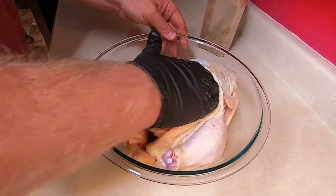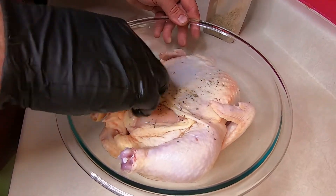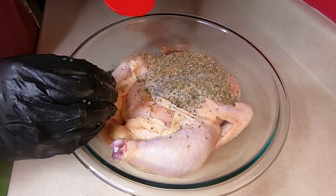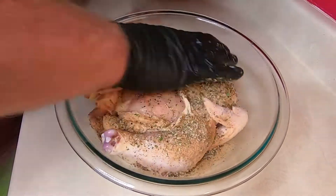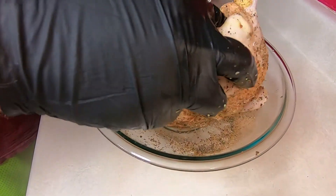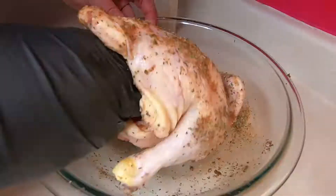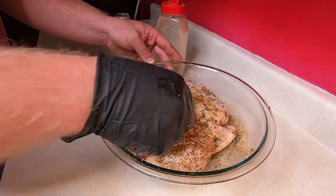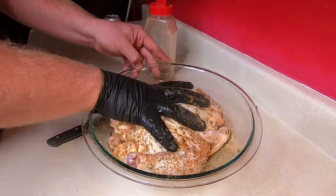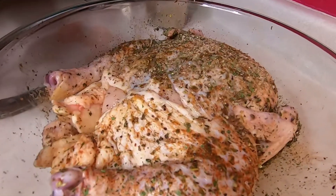We're just gonna spread the seasoning out inside — simple. We use Moneymaker rub; it's pretty much all we ever use. We use it on literally everything — it's that good. We're gonna shake the whole thing down and season the cavity too. Then bring that skin back down to cover the bottom of the breast.